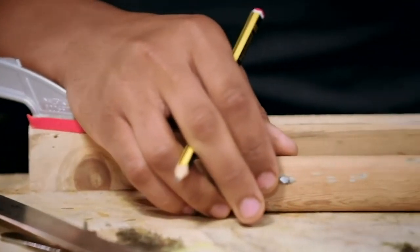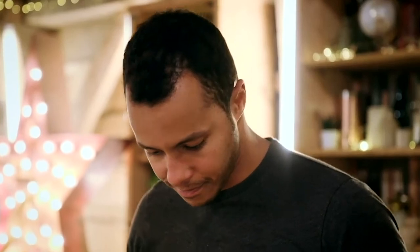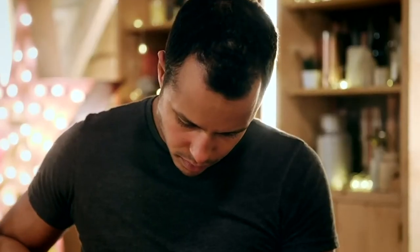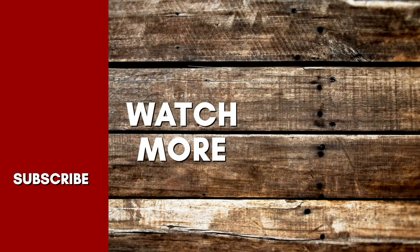I'm going to use my carving gouge to start hollowing that out.